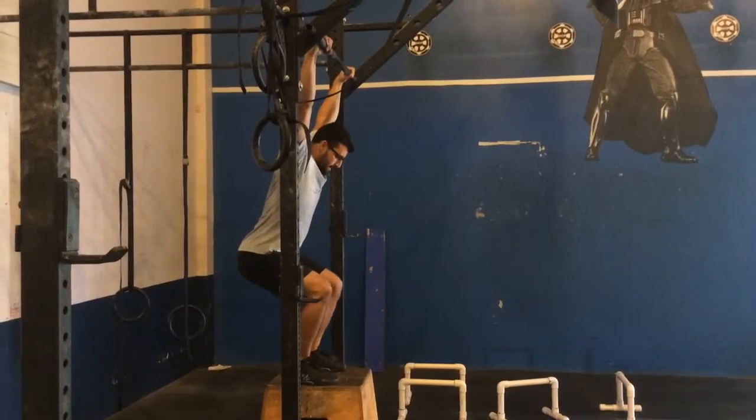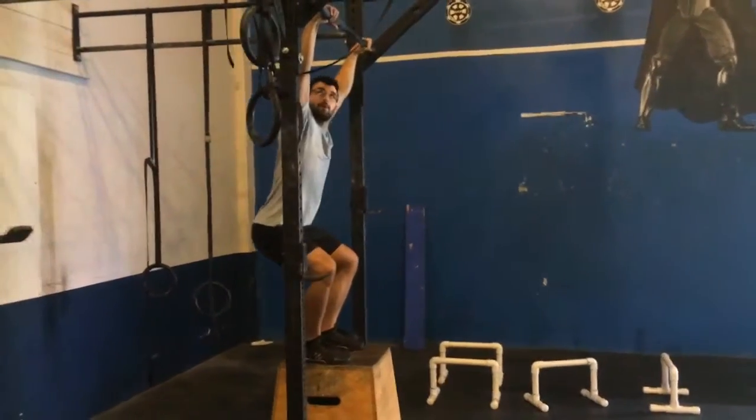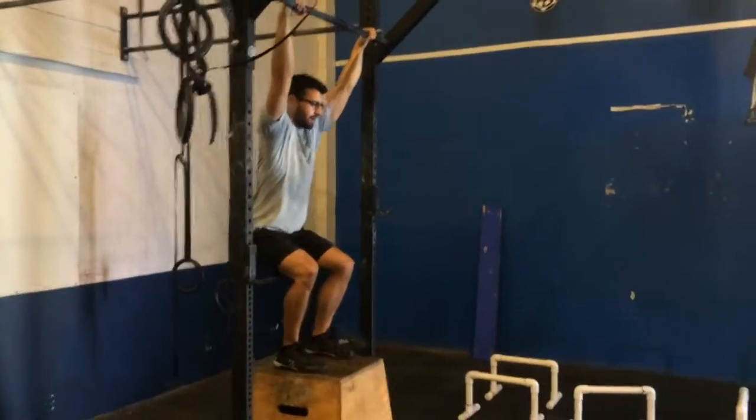You can see feet are nice and straight, I'm creating that torsion at the hip, thumb is wrapped around the bar and I'm wound up.